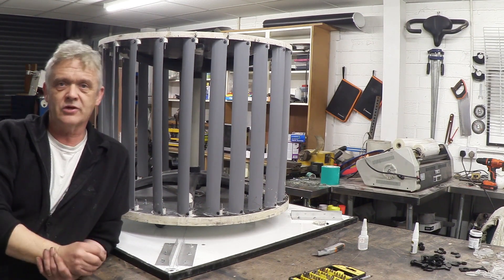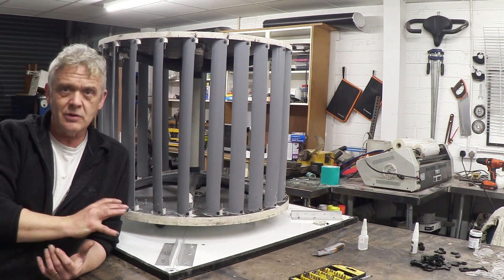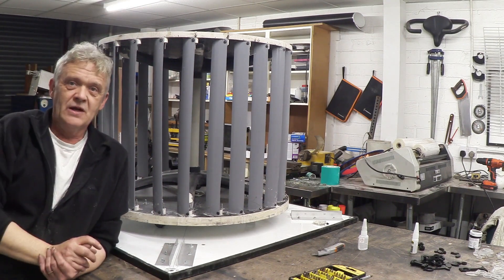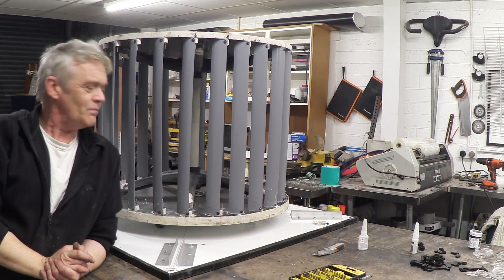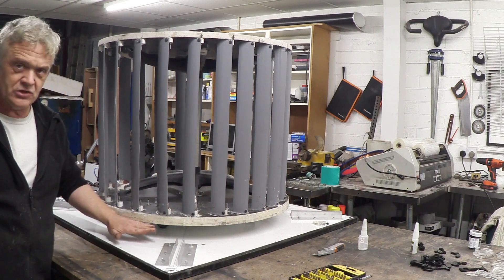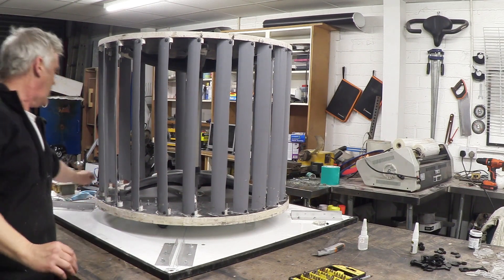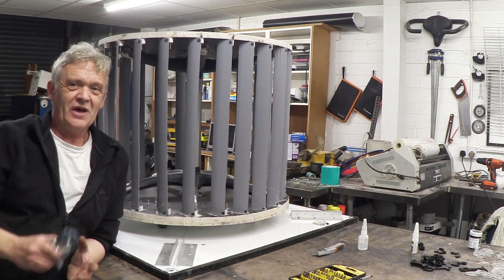Removing the baffle plates means I've got another issue — how do I keep everything square? They were holding the roof on, and now there's no roof. Well, I had what I think is a bit of a brainwave. You remember this thing turns on the central axle, but the magnets are here.